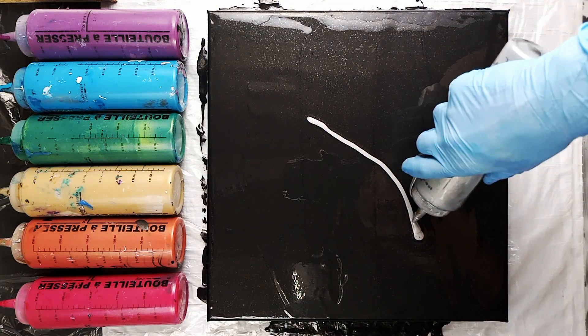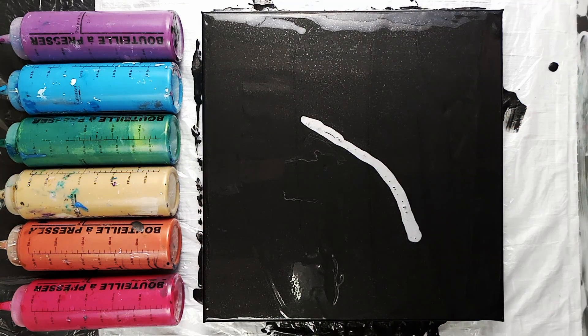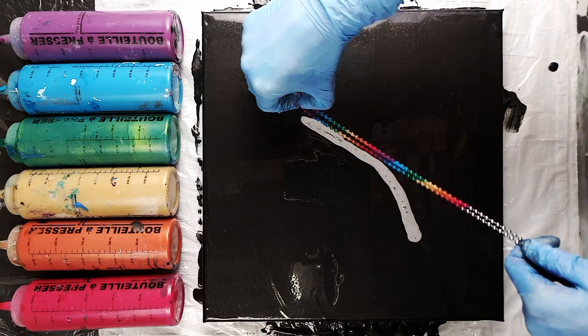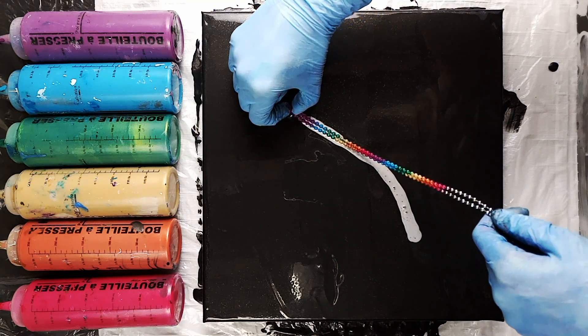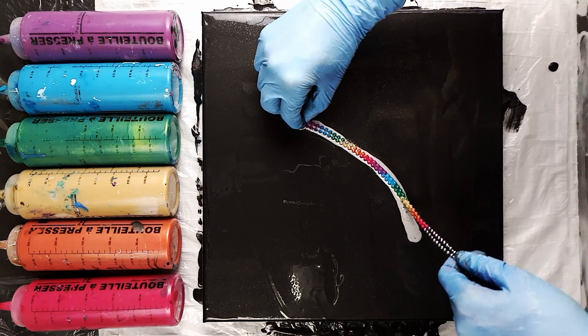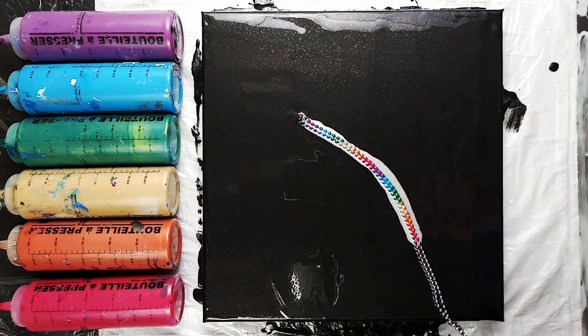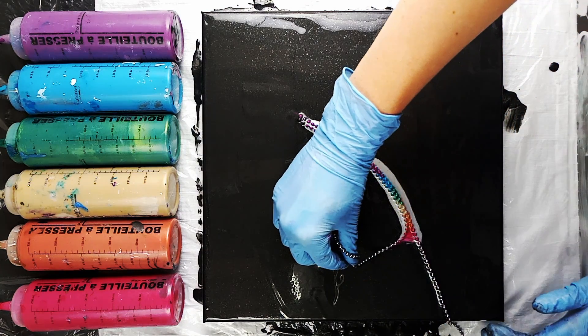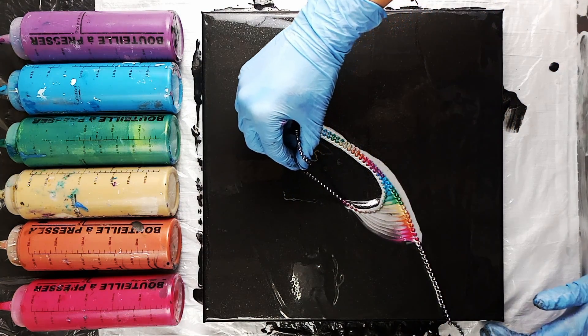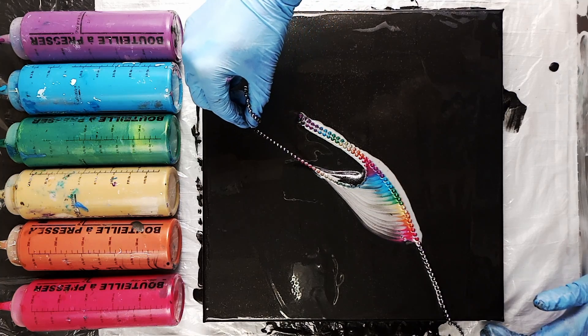I decided to lay down a little bit of silver on my base coat where I was going to put my rainbow chain pull, just because I thought it might help the colors to stand out a little bit more from the background. Sometimes black has a habit of eating up color or leaving it looking too dull and dark once the paint is dry.